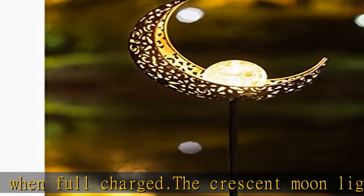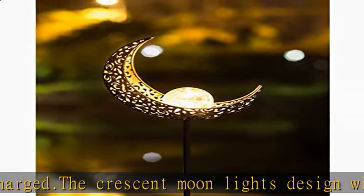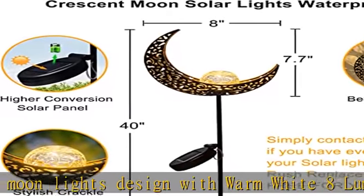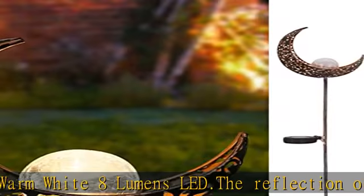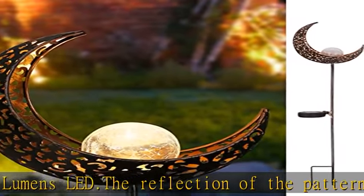Great gift for Mother's Day, birthday, house warming, anniversary, Christmas, etc. Durable construction and weather resistant features of the garden solar lights ensure long lasting performance under most weather conditions.